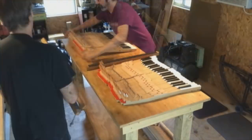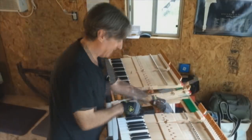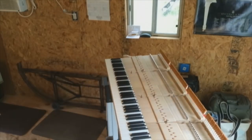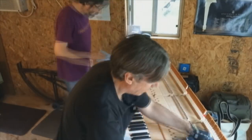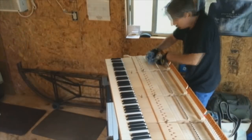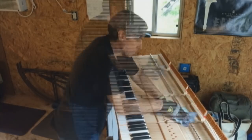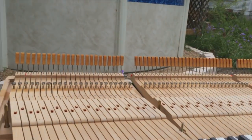There are many aspects of an action reconditioning and regulation job that we can't include in a short video. For instance, all the parts have to be properly aligned as a foundation. All the keys have to be perfectly level at the proper height and travel the same distance as each other. The center pins in the moving parts all have to be tested for the proper amount of friction.